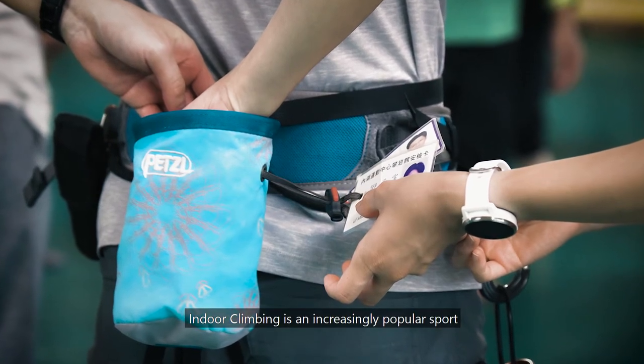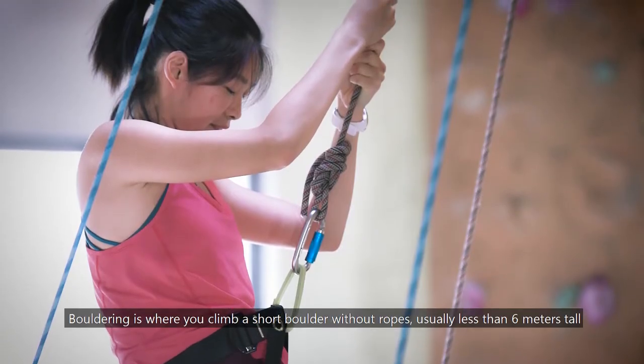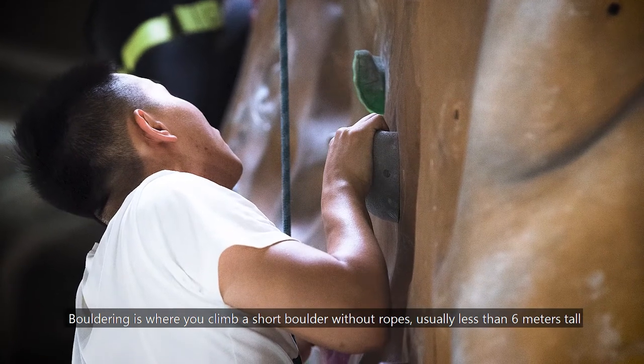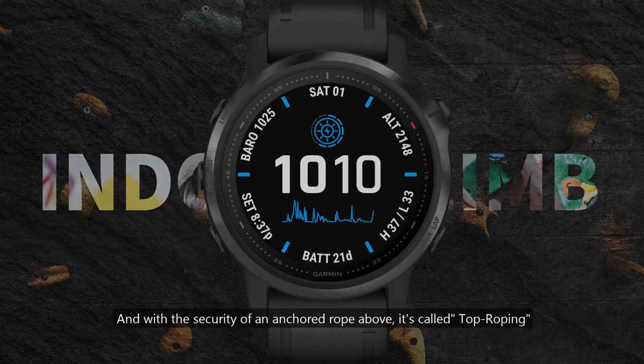Indoor climbing is an increasingly popular sport. There are two types of indoor climbing: bouldering and top rope climbing. Bouldering is where you climb a short boulder without ropes, usually less than 6 meters tall. You can also find the bouldering activity on the watch. With the security of an anchored rope above, it's called top roping.